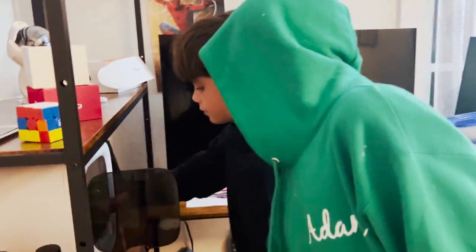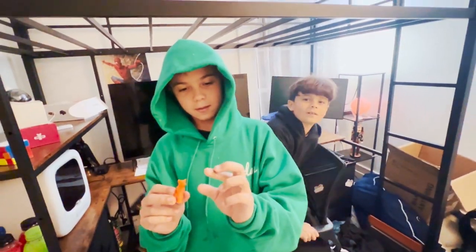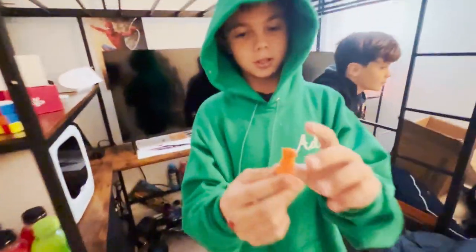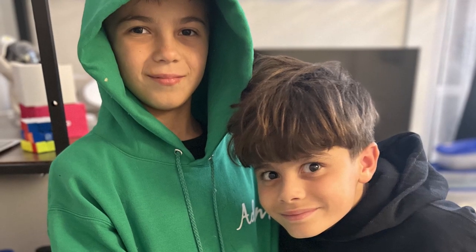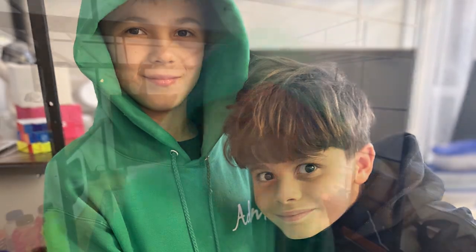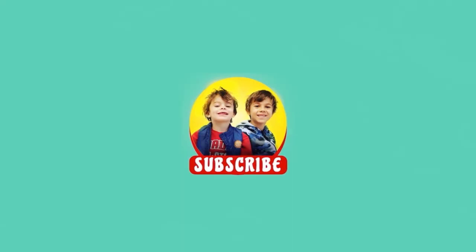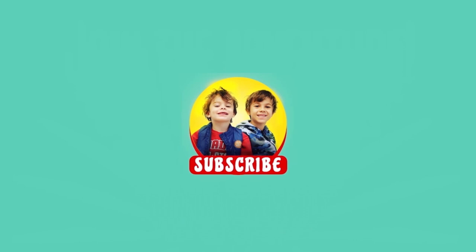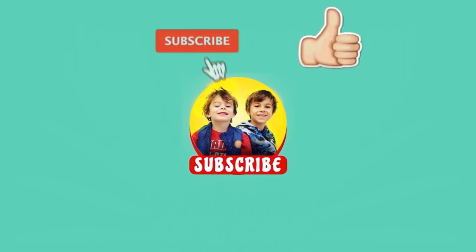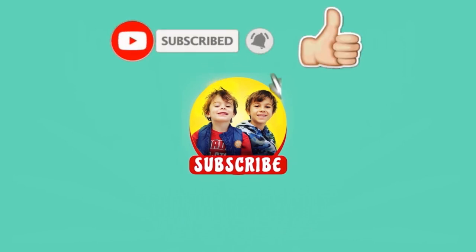Let's see what we made today. Whoa! It's a Kit Kat. This is so cute. The ears are so sharp. We can't wait to make more. It's here to like and share and subscribe. Bye!